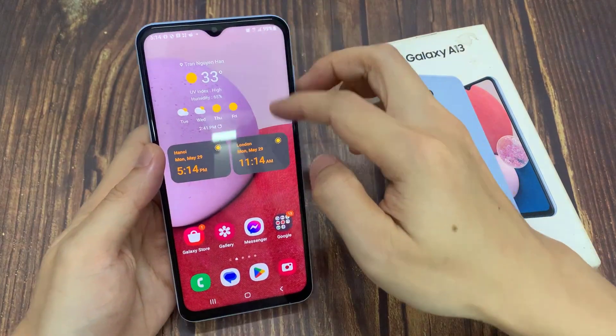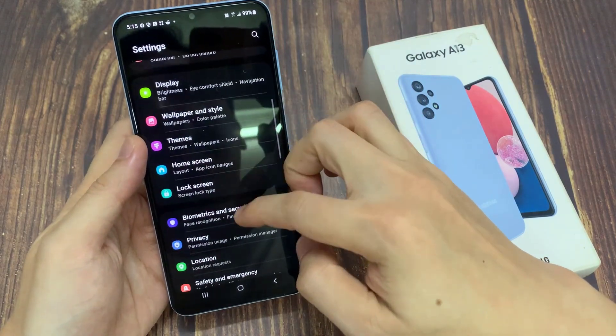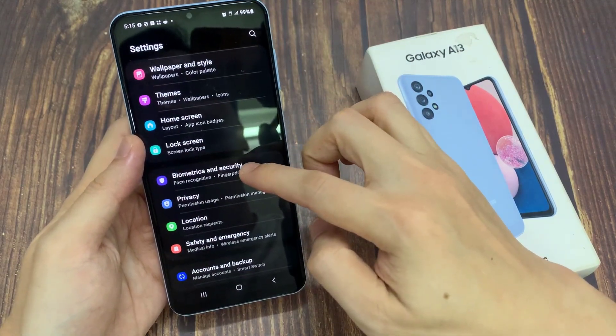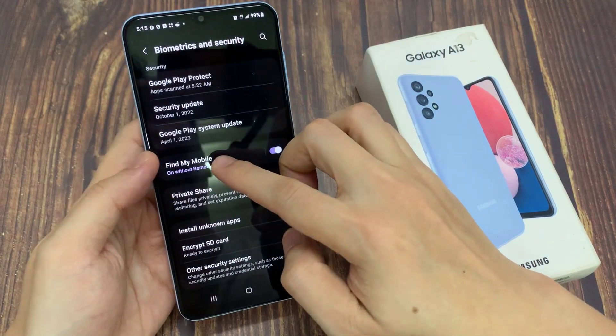From the home screen, swipe down at the top and tap on the settings icon. In settings, you want to go down and tap on biometrics and security. Next, go down and tap on find my mobile.